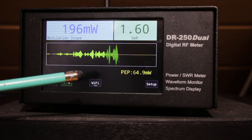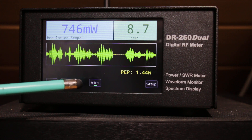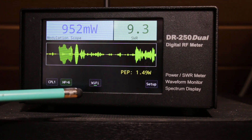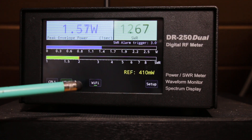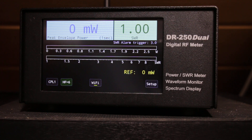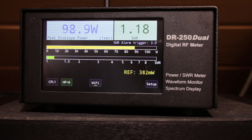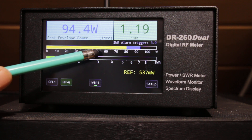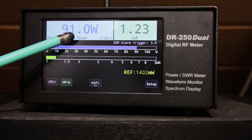Okay, one test, one two three four — here is an example. We're at 10 watts at the moment. There was some problem with the dummy load, but now it's okay. You can see it is working with one second hold — the peak, the peak envelope power.